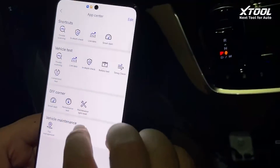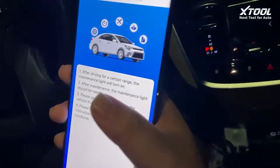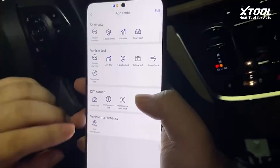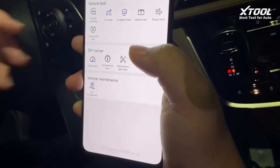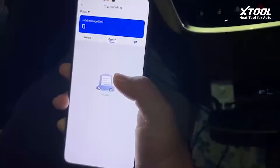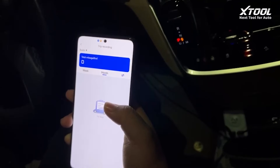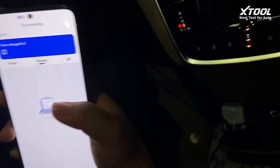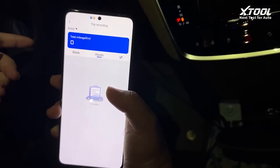There is also a function called Maintenance Light Reset to clear out your maintenance lights when they're on. And we also have Trip Management, which records all your trips. If you put the 8020 into the OBD slot and drive around, it will keep every driving record showing distance, fuel consumption, and driving habits.